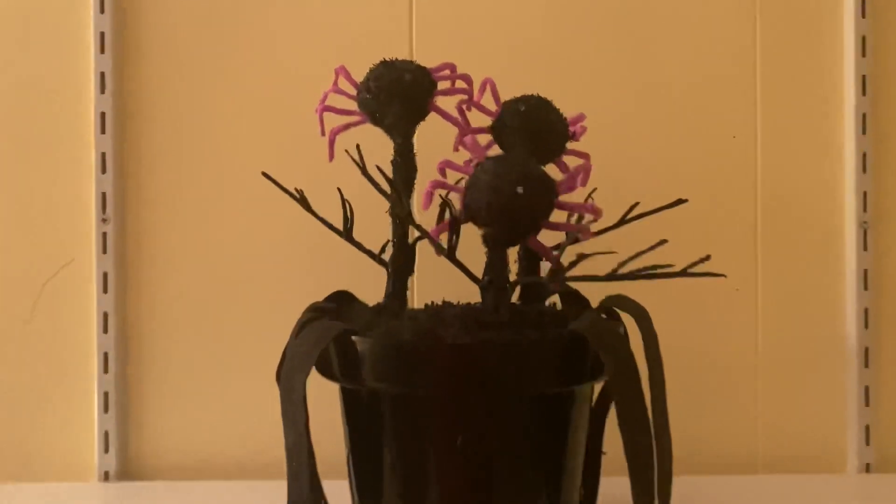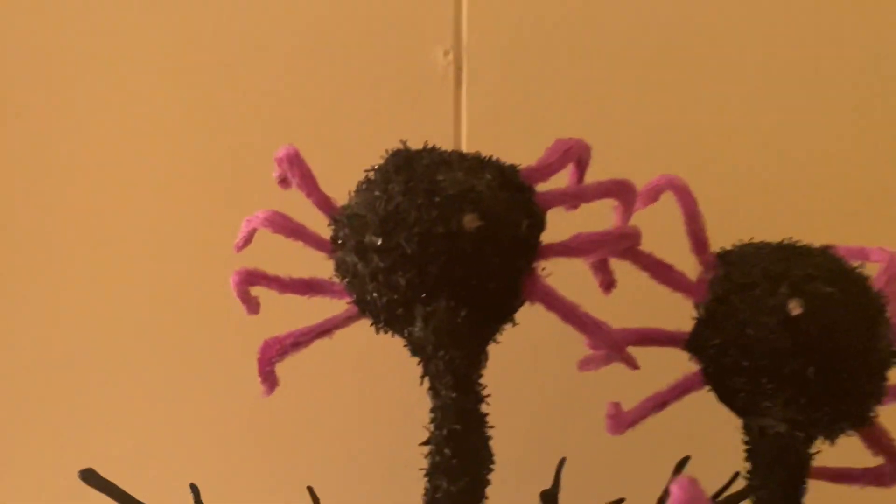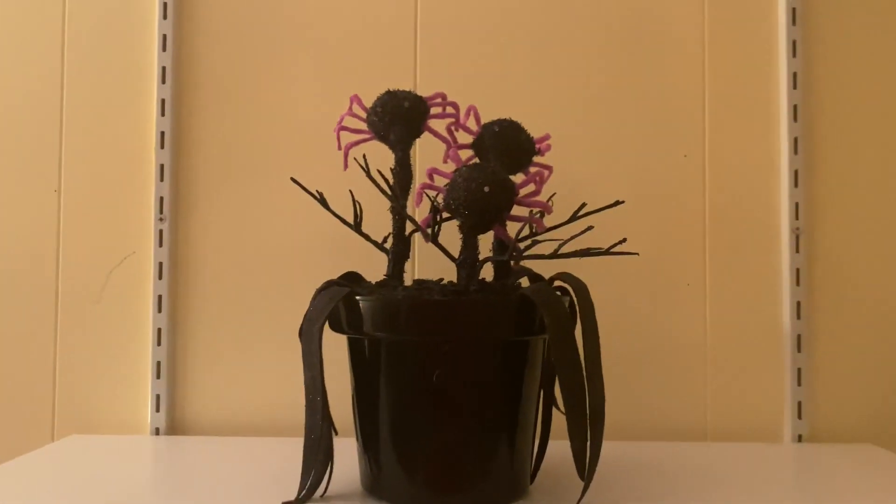As you can see, it is very, very unique and it's a very awesome piece. I'll play it one more time in the dark, so let me go turn the lights out.